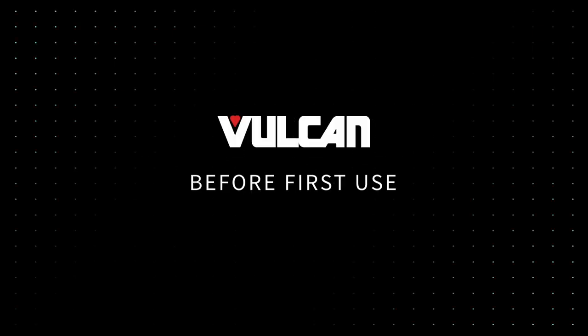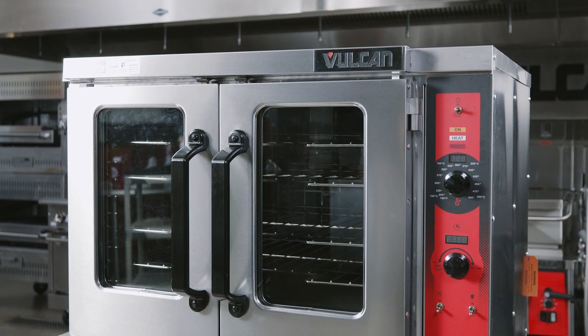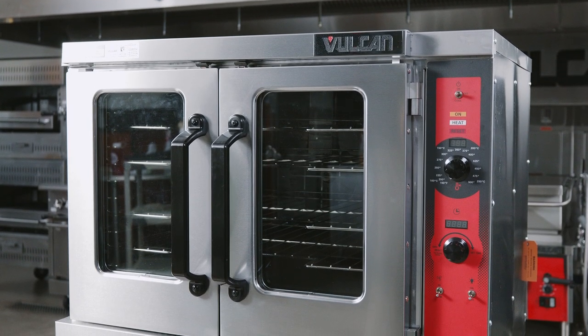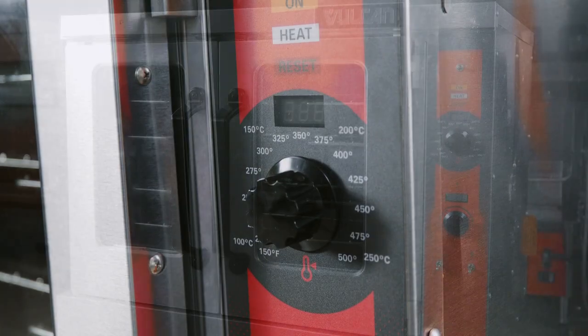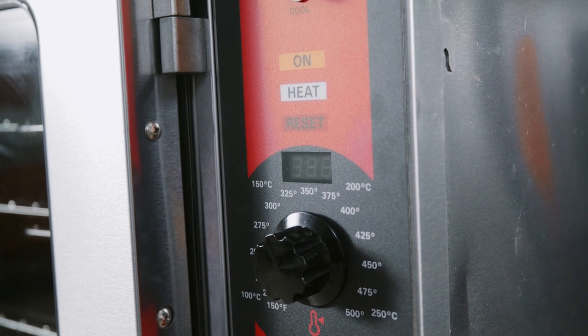Before First Use. Before we begin, make sure the side of the unit where the oven controls are located is 2 inches from other cooking or heat-producing devices. This is to ensure the oven's mechanical components remain cool and away from the heat.